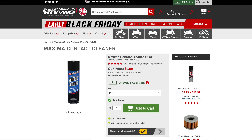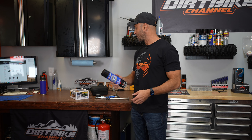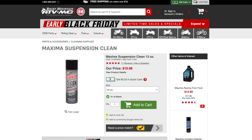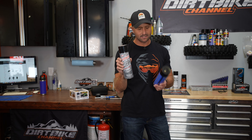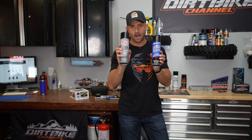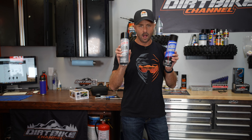One I absolutely love is the Maxima contact cleaner. I keep this stuff in my truck, trailer, garage, and shop — basically everywhere. It's a really good cleaner for electrical connections and also great to get oil off of things. If you're worried about it being too abrasive, you can also use the Maxima suspension cleaner, which is a less aggressive version. I use the contact cleaner more, but I wouldn't use the suspension cleaner on electrical components.